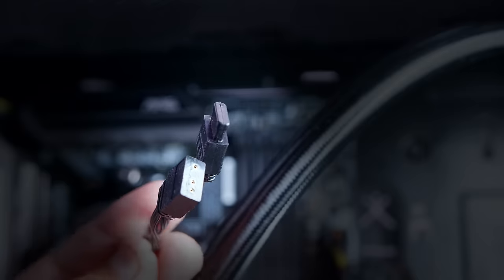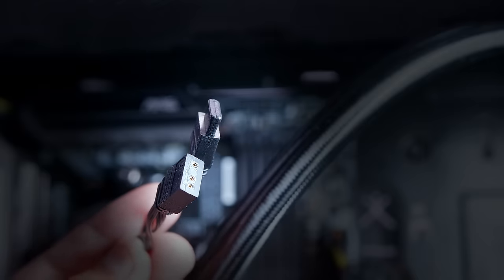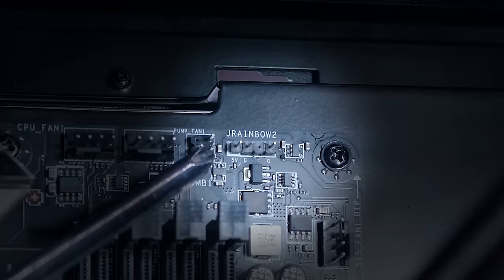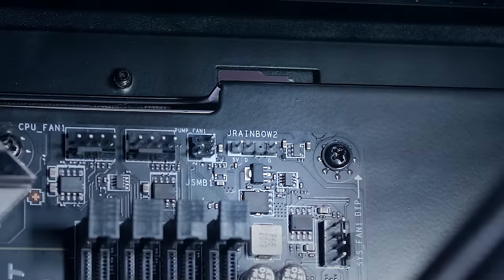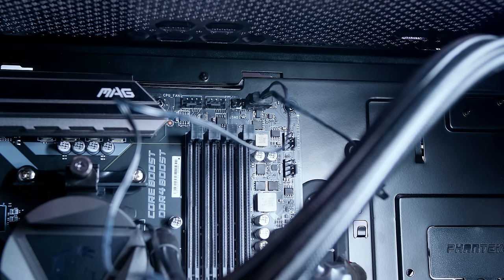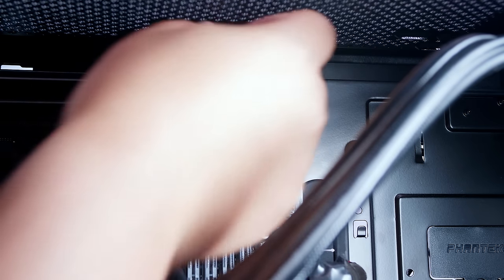Now let's get into wiring. For the RGB on the head itself, locate an addressable RGB header on your motherboard — it's called J-Rainbow on this motherboard — and plug that in. It only plugs in one way and you should be good to go. You'll notice there's another cable coming off for daisy chaining — pass that through to the back and we'll come back to that later.